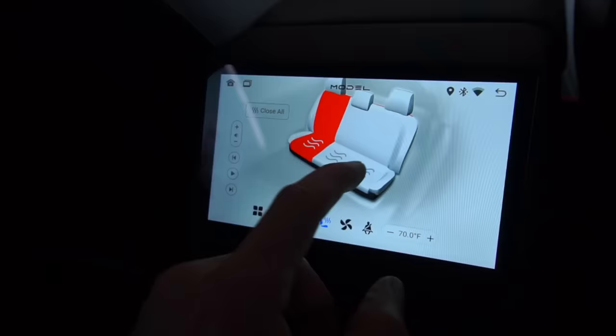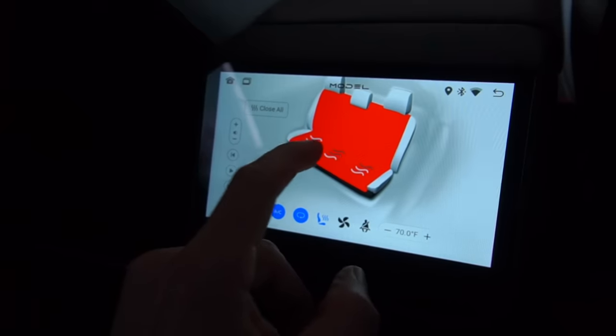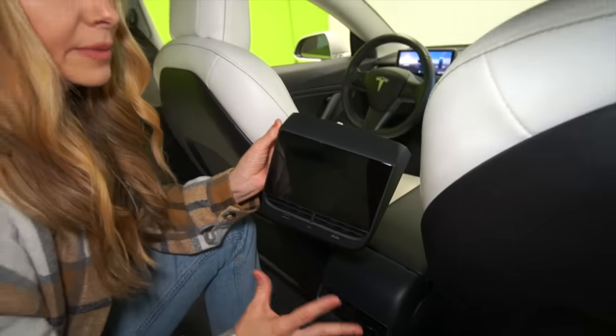It has Apple CarPlay, Android Auto, climate control features for the rear, as well as things like YouTube and Prime Video and a whole bunch more. This is super plug and play.